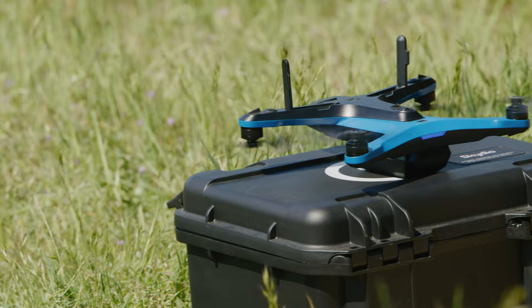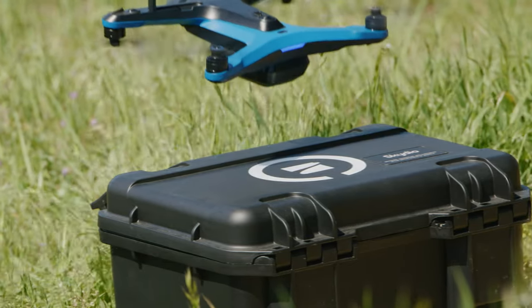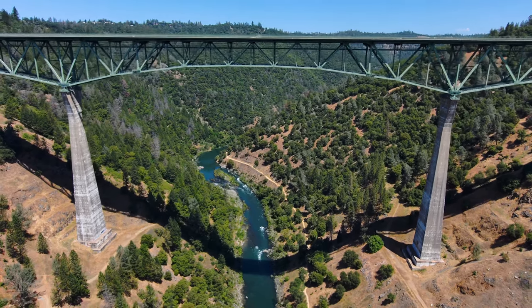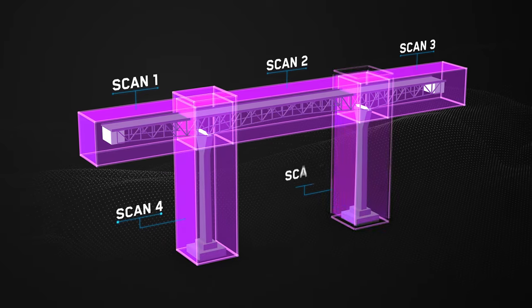If you're doing a scan that requires multiple batteries to complete, it's very important you always take off from the same position and orientation. If your scan requires more than three or four batteries, like the large structure we're working with here, we recommend separating your structure into smaller scan segments.